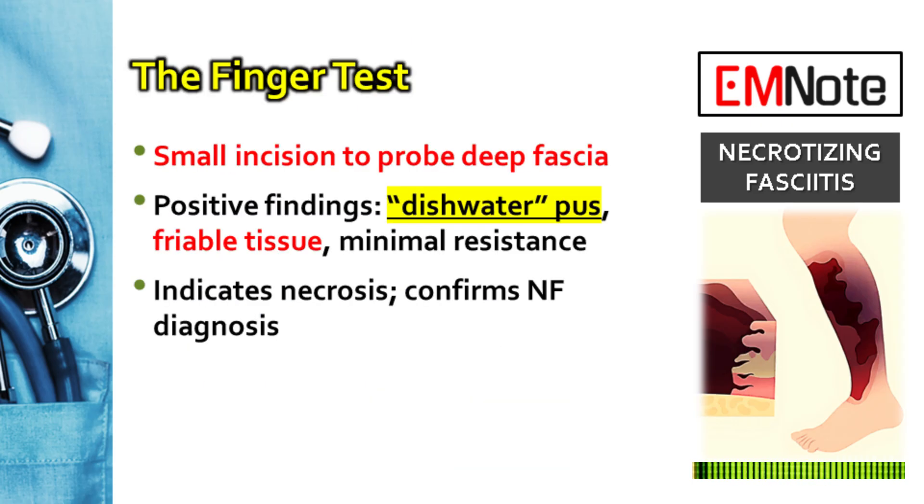The test helps differentiate necrotizing fasciitis from other soft tissue infections like cellulitis, and provides immediate confirmation to guide your decision-making in the emergency or critical care setting. That's all the time we have for today. Thank you for listening, and we'll see you next time.